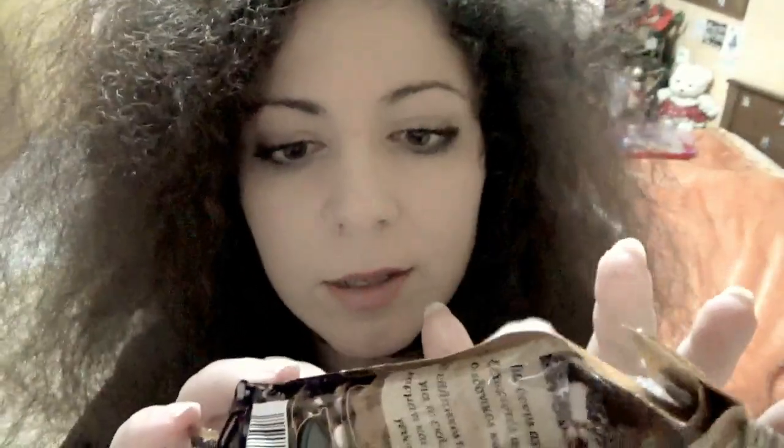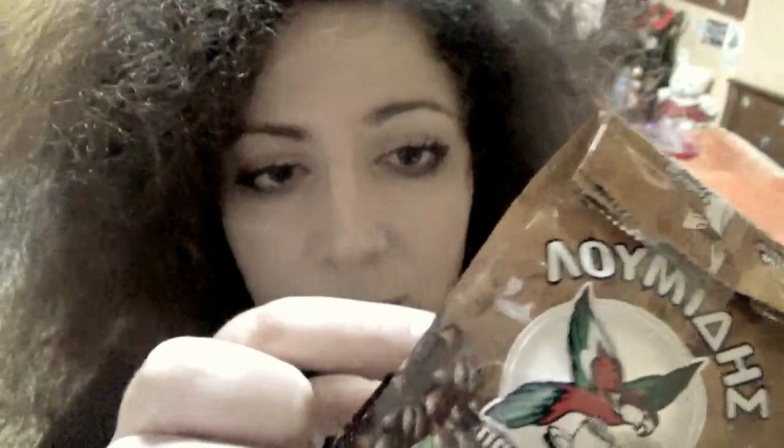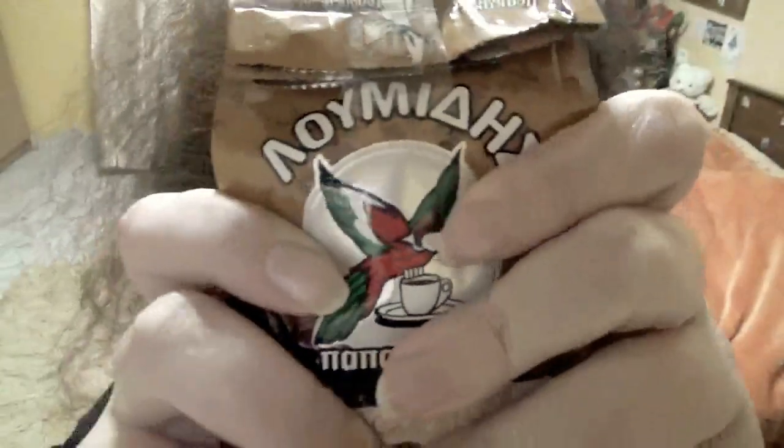This is one of my favorite types of coffee, and I recently bought one of these. I emptied all the coffee into a jar, and I stuffed this bag with cotton so it would be fluffy and I could make nice sounds for you.